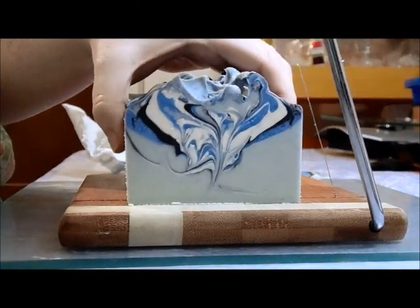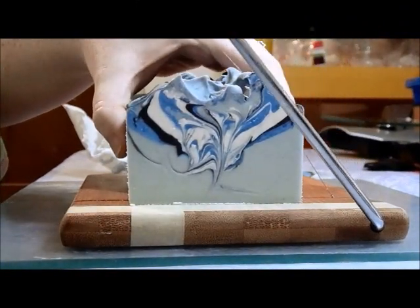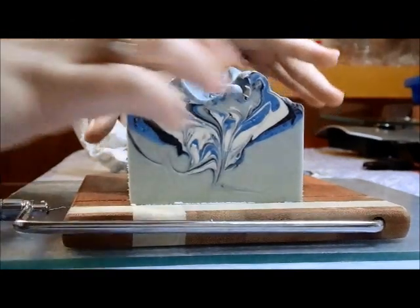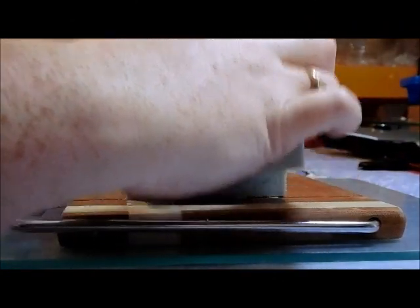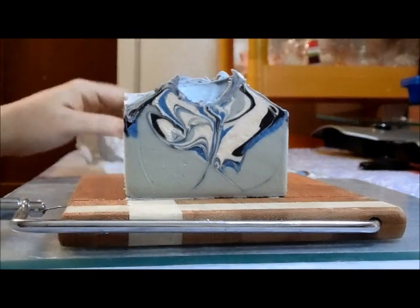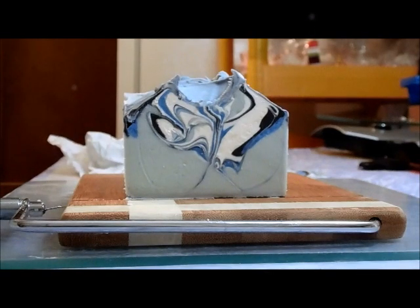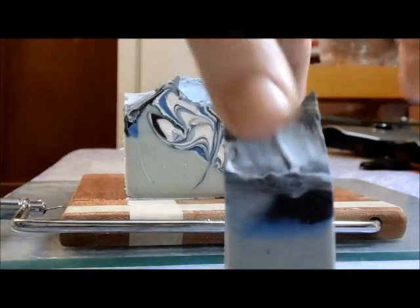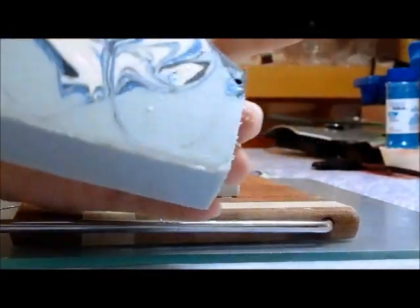This soap is still really soft, but I am pleased that even being soft I was able to unmold it relatively successfully.